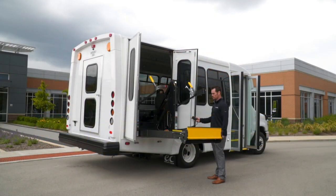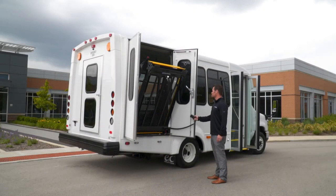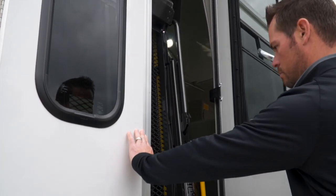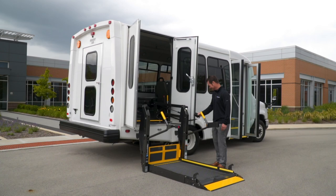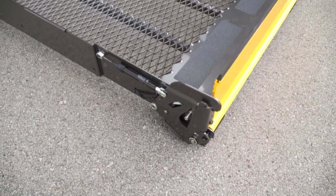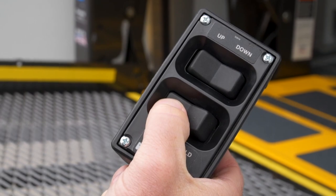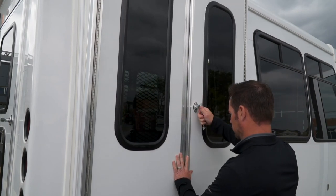To return the platform to its storage position, be sure the lift and storage areas are clear and the handrail belt is unbuckled if equipped. Then simply press and hold the fold button on your handheld pendant until the platform is fully stowed and all motion stops. Check to make sure your vehicle doors are fully closed and secured. If returning the platform to its stored position from ground level, check to be sure the platform area and vehicle storage area are clear, then press and hold the up button until the platform reaches vehicle floor height and all movement stops. Then press and hold the fold button again until all motion stops, and close and secure your vehicle doors.